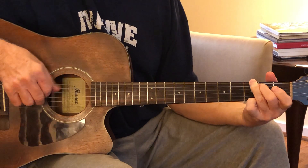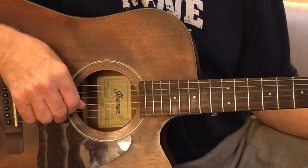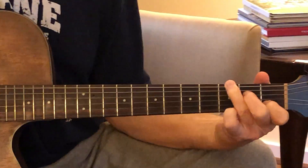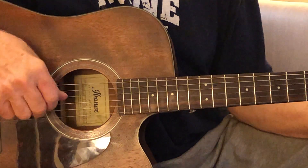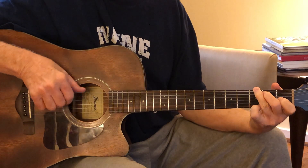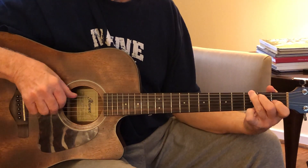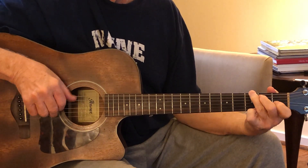And do it against the D bass as well — one and two and three and four — and switch chords — and four and one and two and three and four, and one and two and three and four, and one and two.